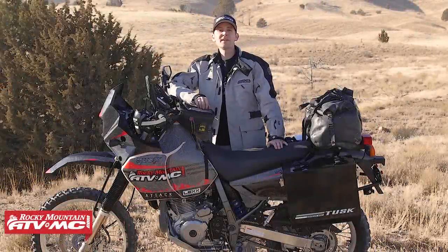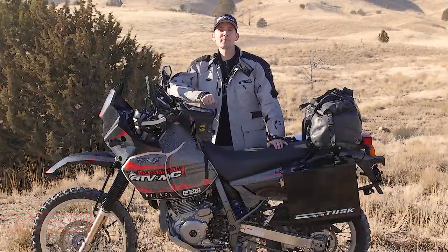Hey guys, this is Justin with Rocky Mountain ATV MC, and this is our Suzuki DR650 Adventure Bike Build.